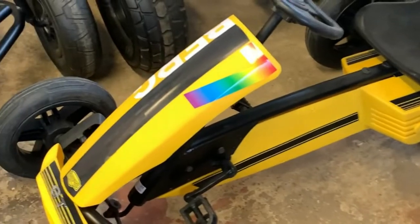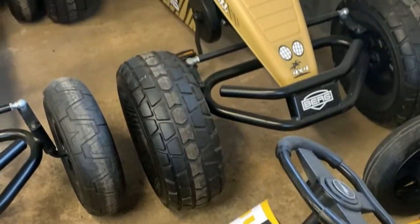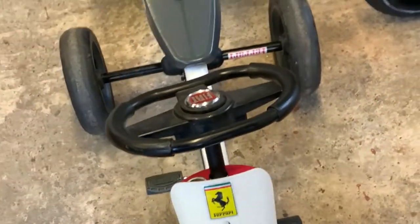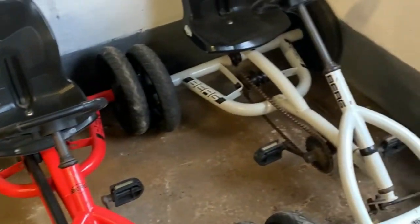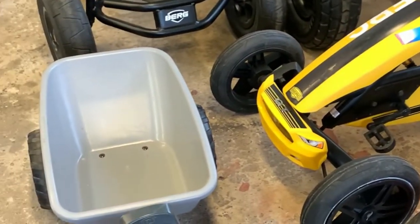We've also just got a Mustang GT, Safari, Black Edition, Compact Sport, and just recently got a little Fiat 500 with a trailer. We keep all spare parts for all the Buddies — well, all the range really — go-karts from Berg. So anything you need, we can get going back 10 years for spares.